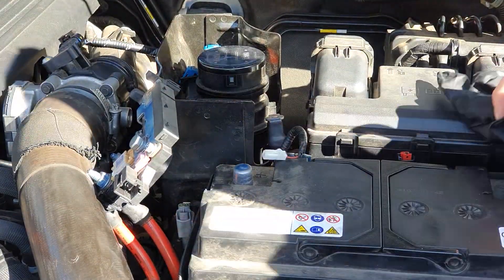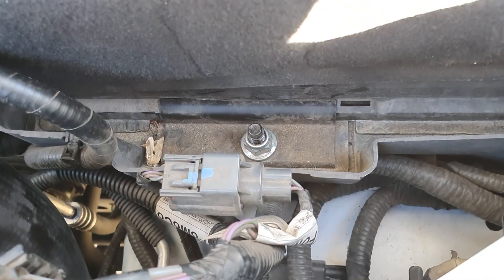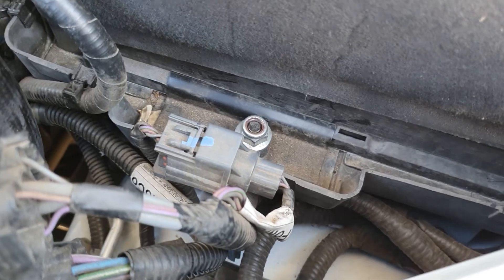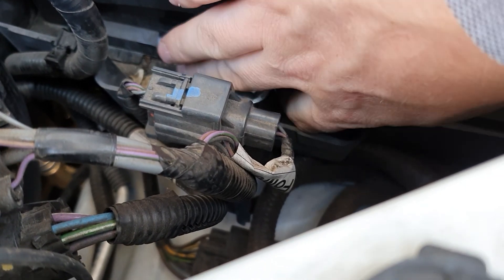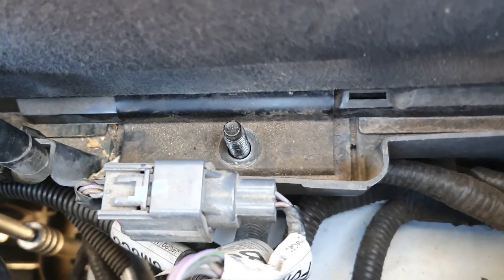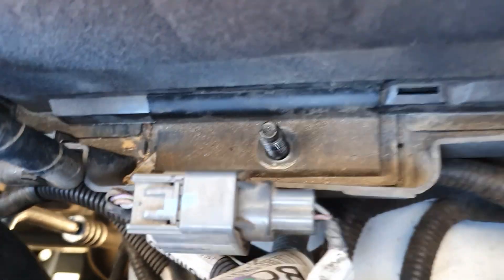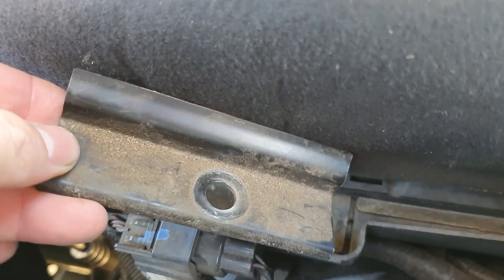Now the battery is ready to be removed. There's a clamp that holds the battery in place, so undo the nut at the bottom. I used the long extension bar to make it easier to get down there. Once the nut is removed, to loosen up the bracket just grab the side of the battery and give it a wiggle. Then put your hand down there and jiggle it side to side and it will come out easily. That's the bracket out.